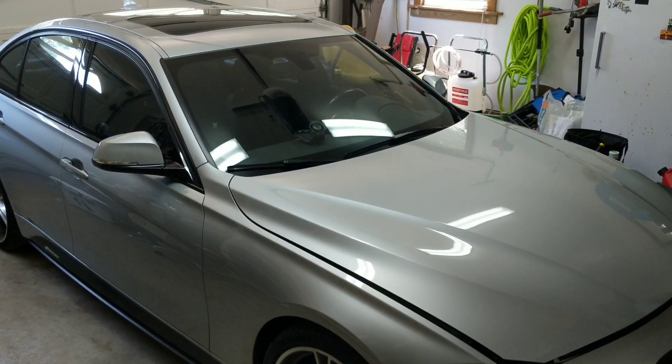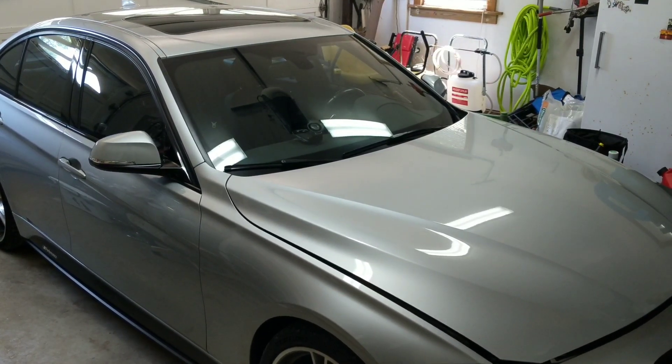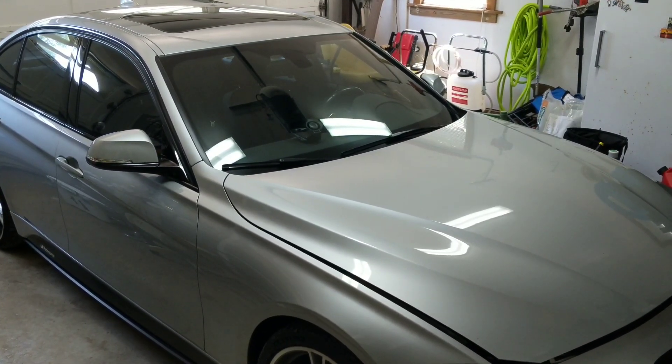What's going on guys? Welcome back to BT Willis Garage. Today I'm going to be XHP Stage 3 flashing my car.